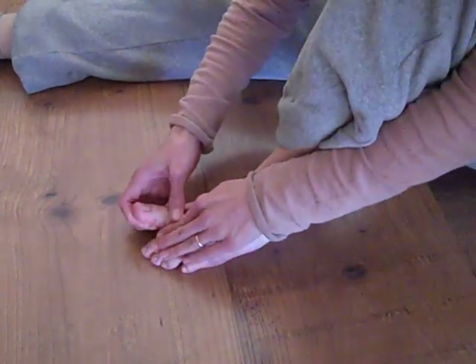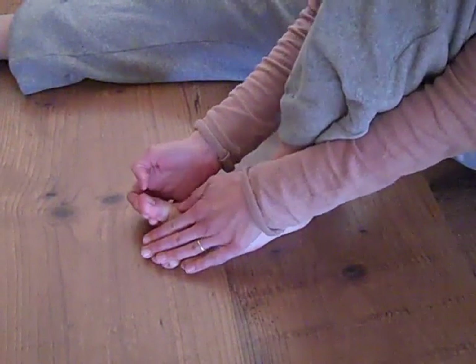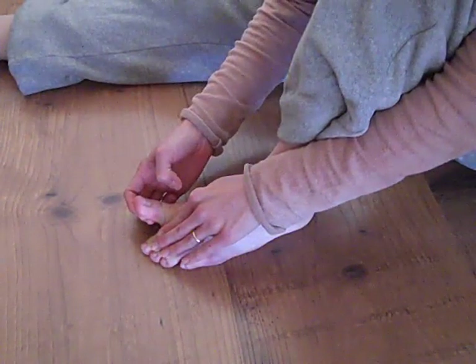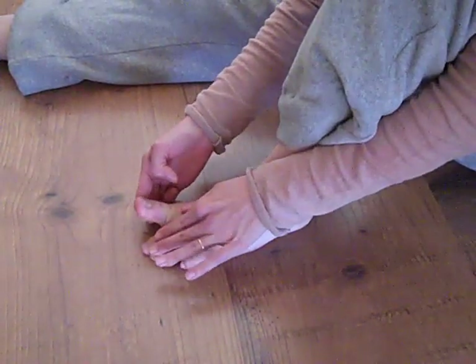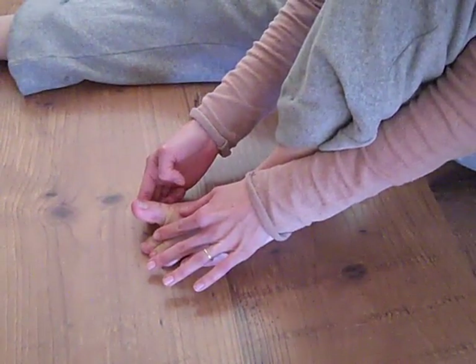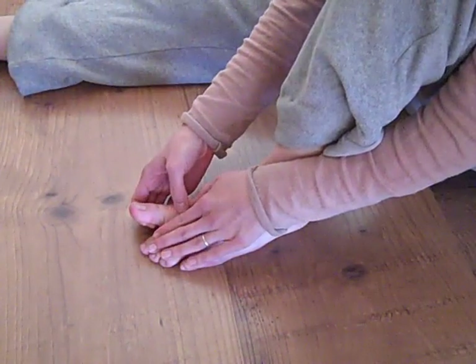I hate to say this, but you do have to cause yourself pain. What you need to do is pull your toe back, and when you first get out of your surgical shoe, this will hurt — okay, this will hurt very badly. Your joint isn't going to want to move. To go this far will really, really hurt.